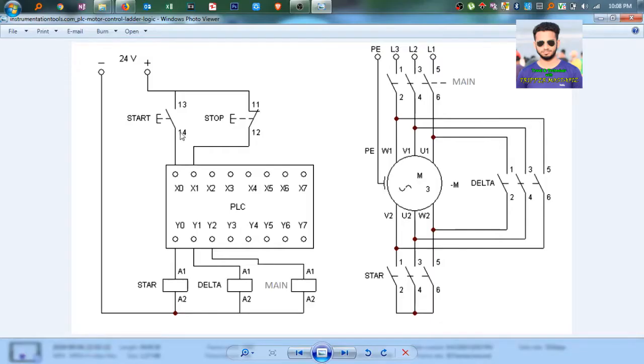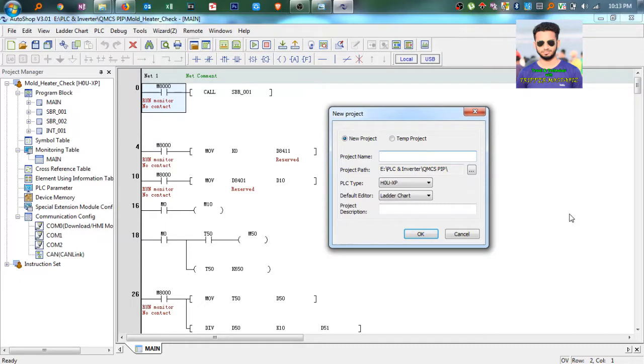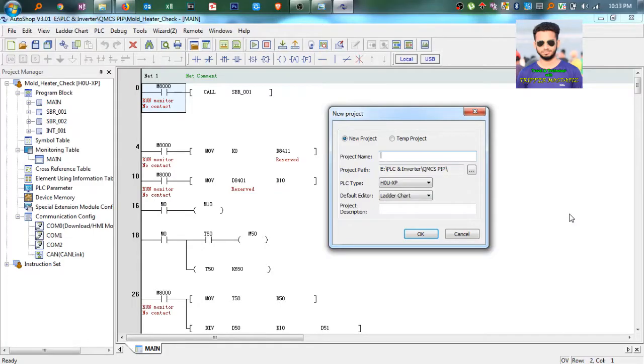When we press the start button, the main contactor will be on and at the same time the star contactor will be on. After some seconds, we will set the time - the star connection will go off and the delta connection will be on. I will write this project in InnoHands PLC, but you can use any other PLC software that follows ladder diagram with the same program.